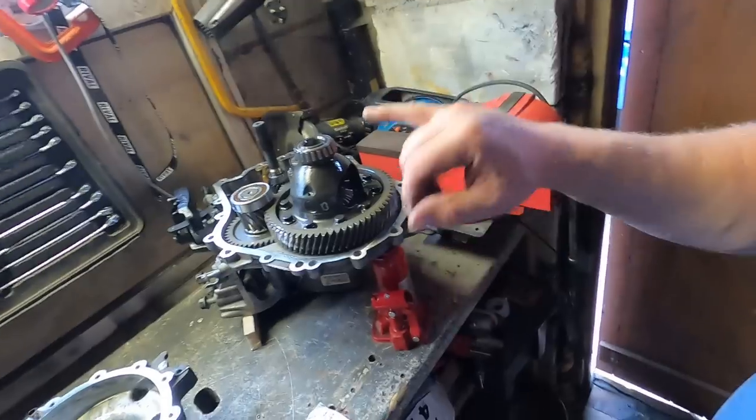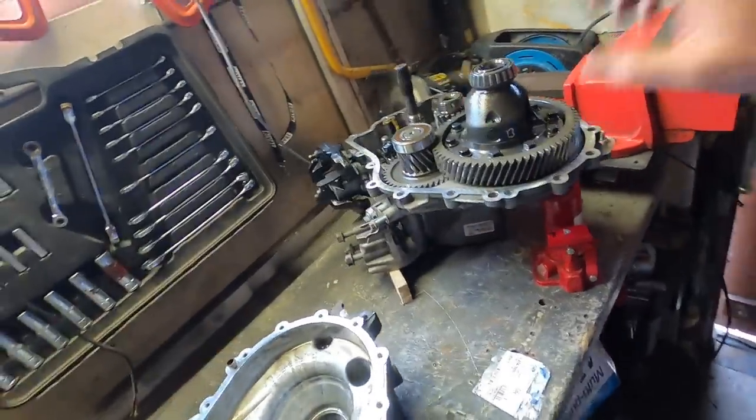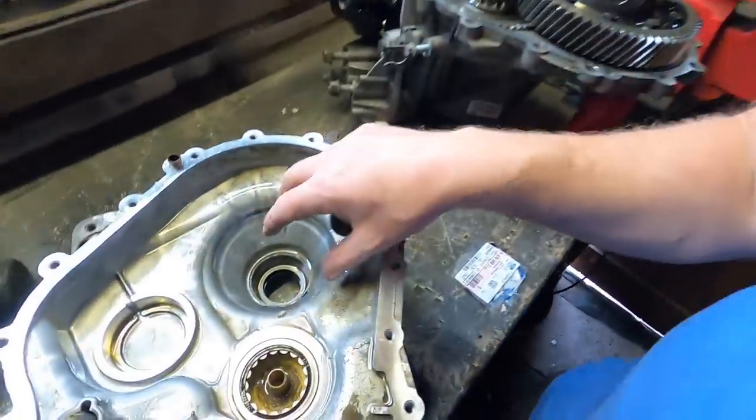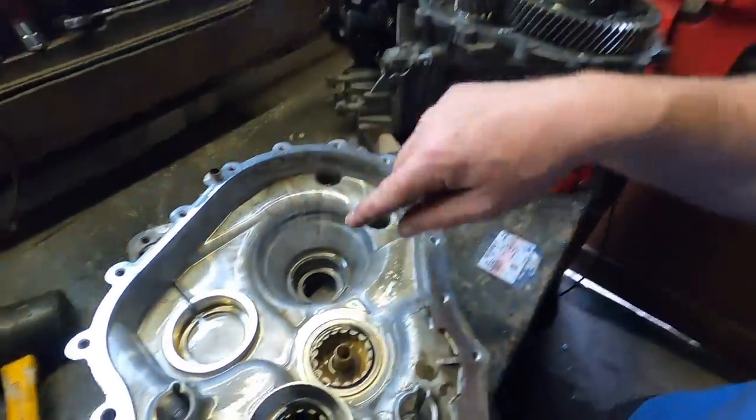What got me thinking is - what is the preload on the diff right now? I'm going to try and come up with a way to take a measurement without removing the bearing race. Normally you'd pull the race out, remove the shim, put everything back together with a bit of slop on your diff, then put a DTI gauge on and measure that movement. If it turns out the current shim suits my purposes, I won't need to remove the races - that would save me some work. But I'm not going to take that chance without testing first.